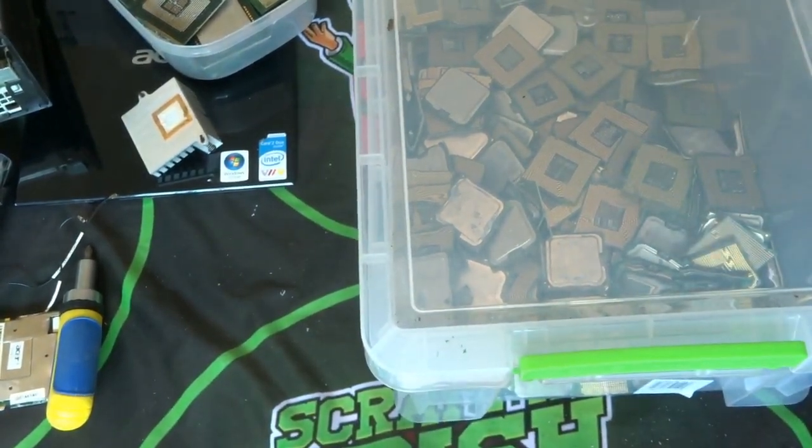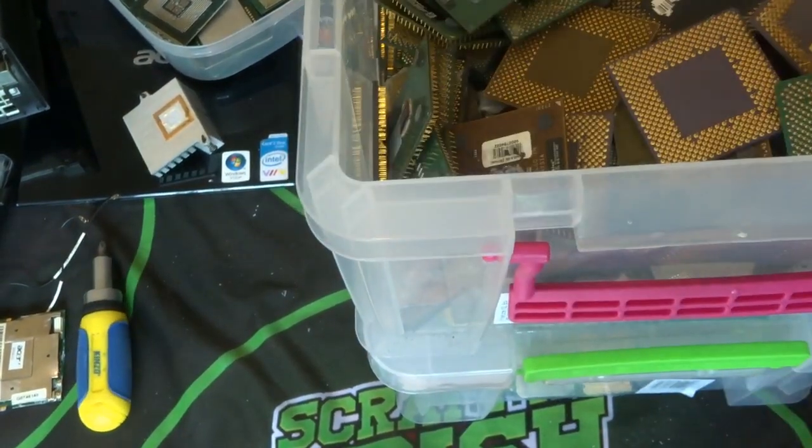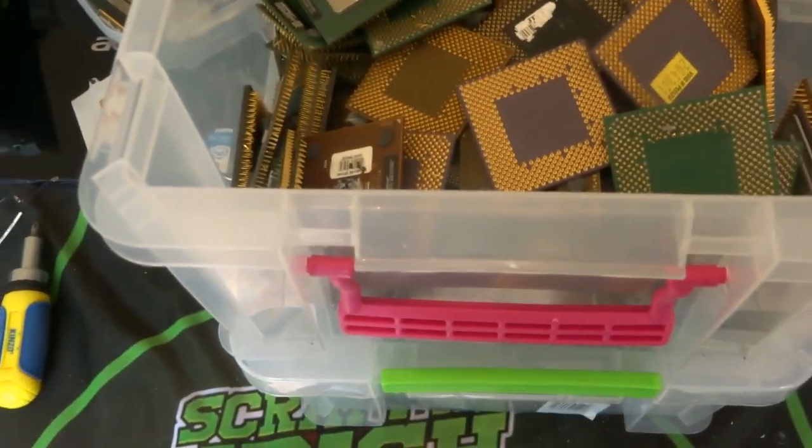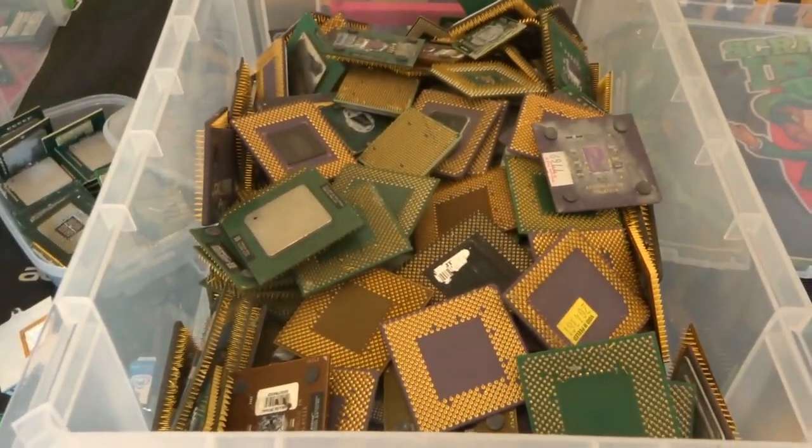There are a lot of pinless chips in there. As I said, these have the least value to me — I don't see any real value in them; it's a lot of work for what you're going to get out of them, but I still have to do them.